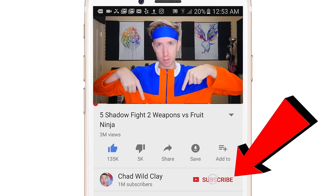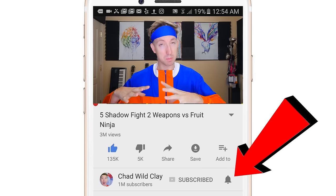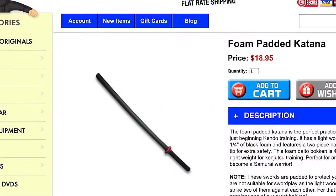There's a bell down there that if you click, you and I will be hanging out in the live stream before every video. Make sure that bell has the ringing symbols coming off of it. The next ninja weapon has got to be the sword. Most swords in Naruto are traditional Japanese katana, tanto, or ninjato. I don't actually have a katana, so let's jump online and get one — the hand-forged seito katana, half off. Let's also get a foam padded katana for $18.95 to practice with first.